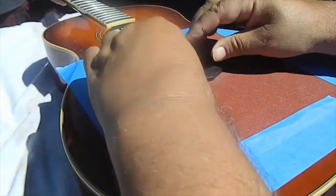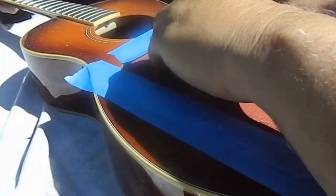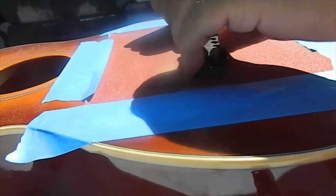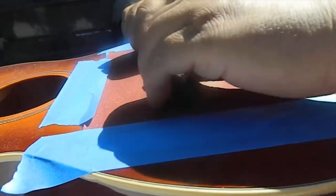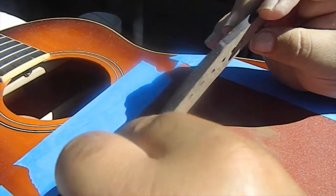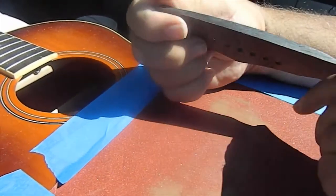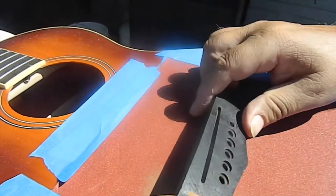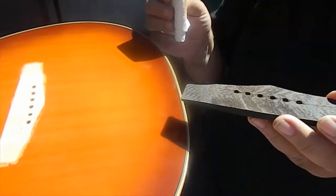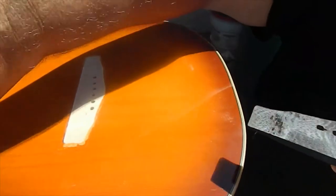You can already see it's cutting — you're getting a slight arc in the back and a slight arc in the front, right where you need it. So it is cutting and shaping the bridge to match the top contour. Let me continue this for a few more minutes, and then we'll be right back to do the glue-up.